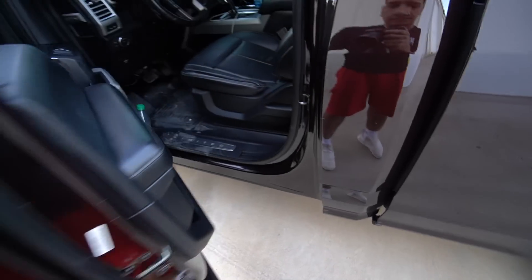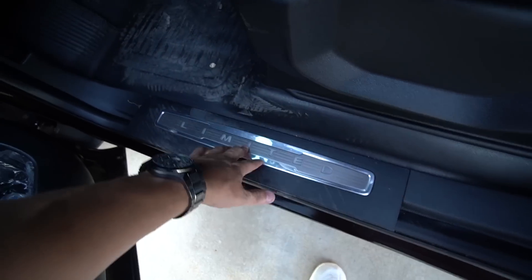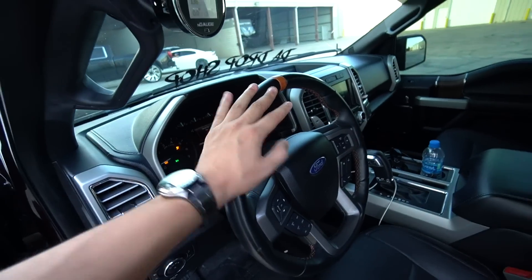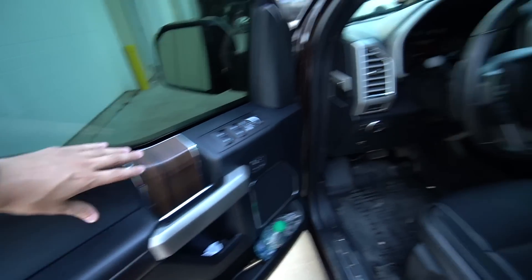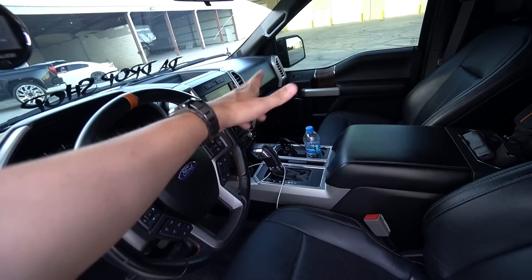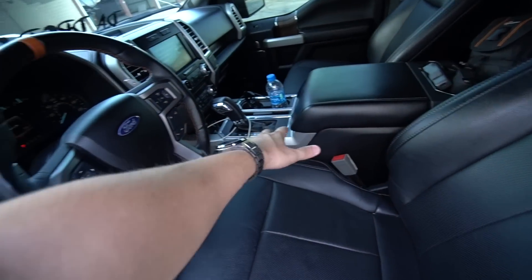Headlights, front end, emblems, interior — I got the Limited door emblem. I still got to wire it so it will light up, but I'll get to that before the giveaway is over. Got the Raptor steering wheel, N gauge, Limited door panels, dash, and then the screen is from a Shelby truck. The center console is out of a Limited as well.